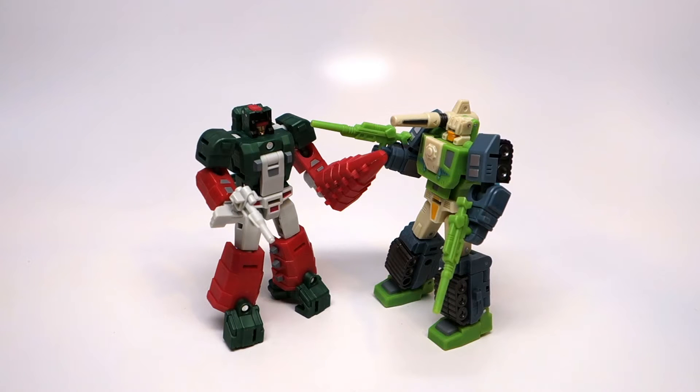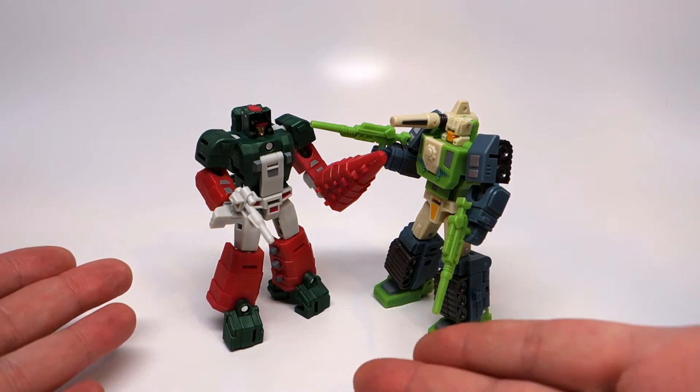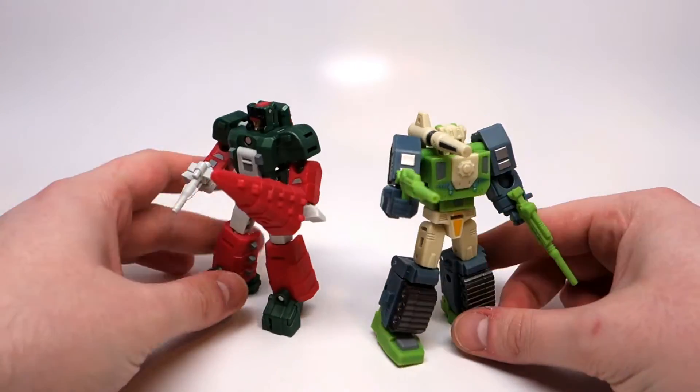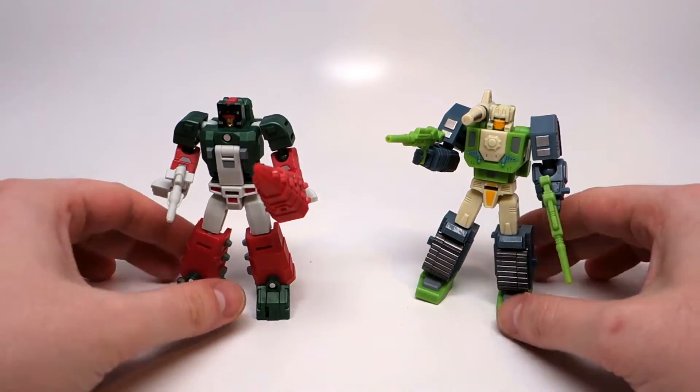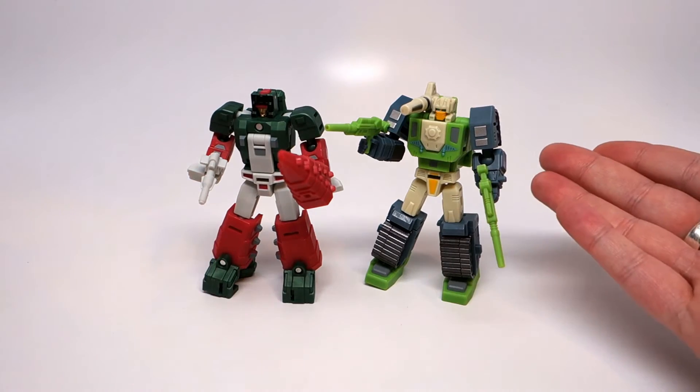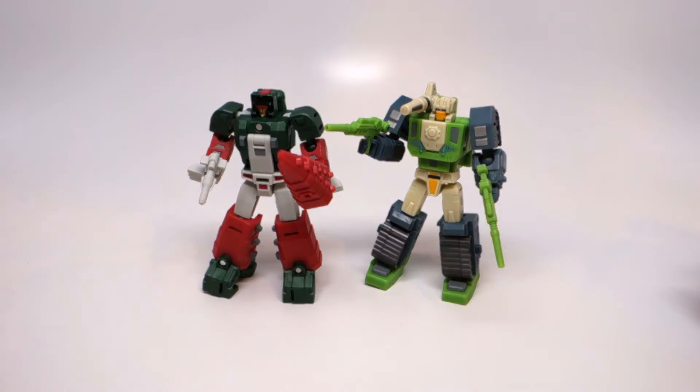Hello and welcome to Corelli Collectibles. I'm going to be taking a look at this second wave of Unique Toys Palm Collection — Shunk and Beta, or Skullcruncher and Hardhead in a miniature tiny little form that still retain their headmaster gimmicks. This is the second wave that have come out, and I'm going to be reviewing the first wave next, so those will be back to back.